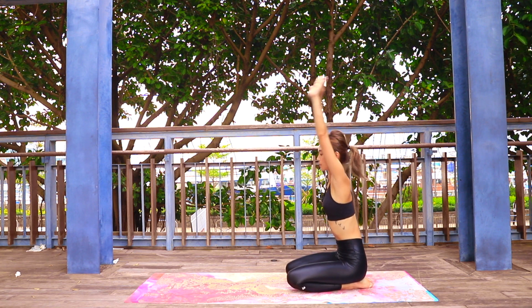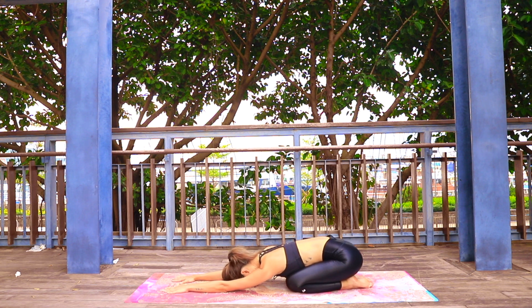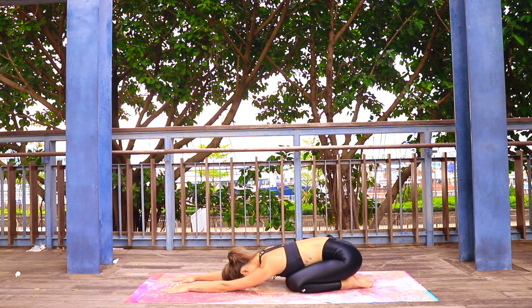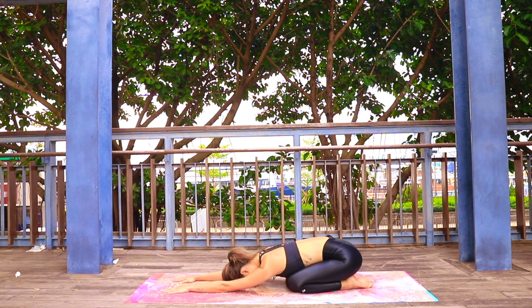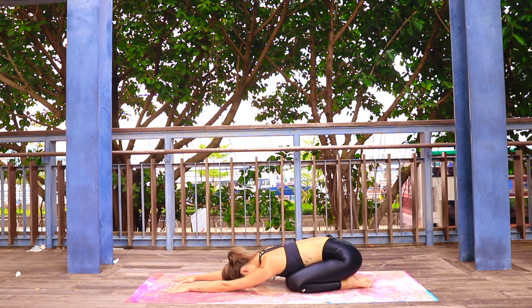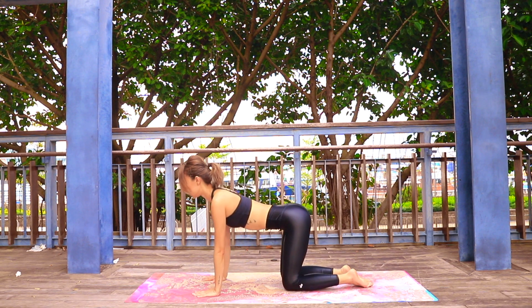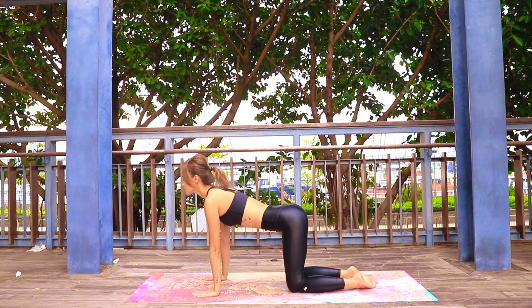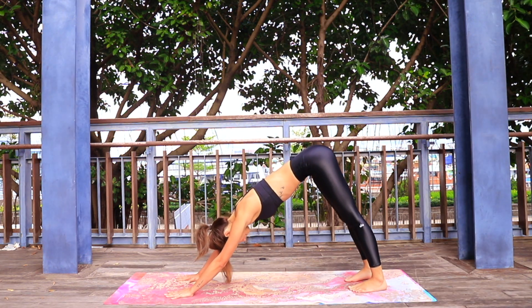Inhale, reaching the arms up. Exhale, make yourself all the way down into your child's pose, reaching the arms forward, sitting back over your heels. Take a deep breath in, exhale slowly letting go. Slowly rounding up, inhale, and on the exhale slowly push yourself to your first downward facing dog.